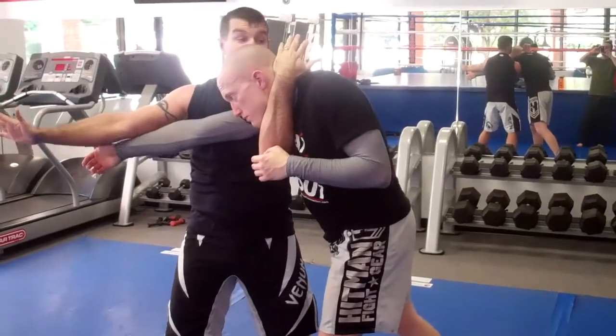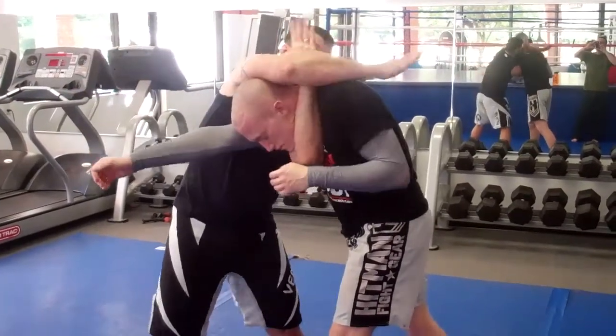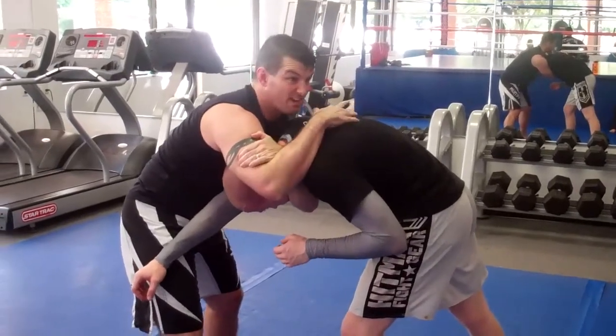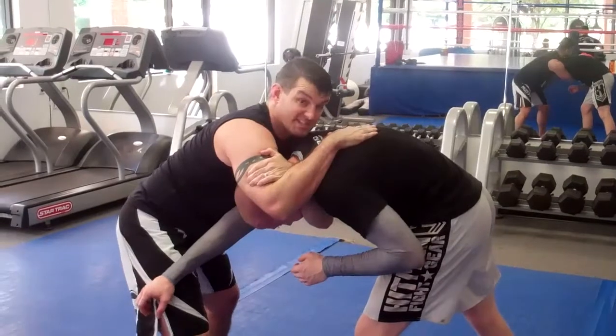My free hand on the outside is going to come up, and I'm going to go to complete that Brabo. I'm not quite completed — I'm just barely there. I don't have enough room to close it up, so I'm going to do a cross step.